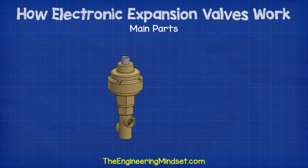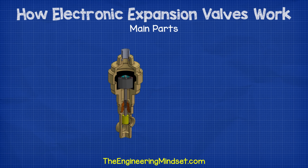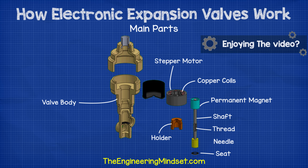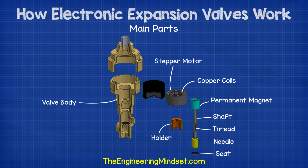Main parts of the electronic expansion valve. There are many different designs for electronic expansion valves, but we're going to focus on a simplified design to help build your base knowledge. This design uses a permanent magnet stepper motor. At the head of the valve, we have the stepper motor body, which contains the copper coils. These are used to generate an electromagnetic field, which will be used to control the valve's position. Sitting concentrically within the main body of the stepper motor is a permanent magnet. This permanent magnet is affected by the electromagnetic field of the coils and the change in polarity of the electromagnetic field will cause the permanent magnet to rotate.